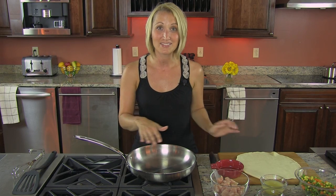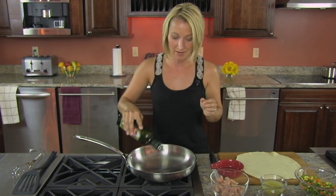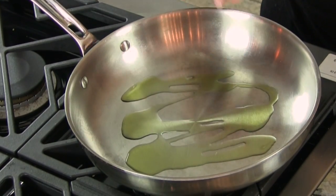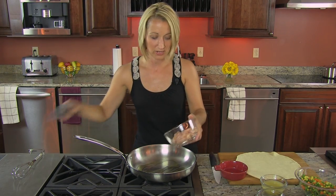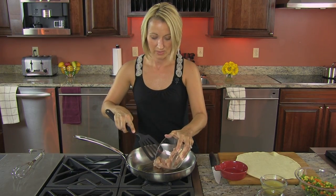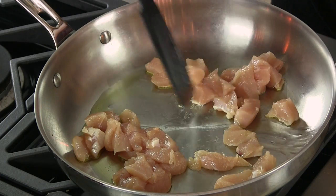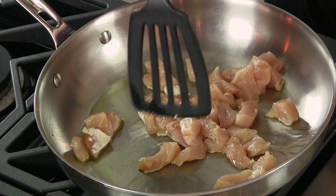We have a pan heated to medium heat. We're going to add our extra virgin olive oil and get that heated a little bit more. We're going to let this heat up for just a second before we go in with our chicken. Let's go ahead in with our chicken now. All we're going to do is cook this chicken until we've lost the pinkness — it's only going to take about two minutes.